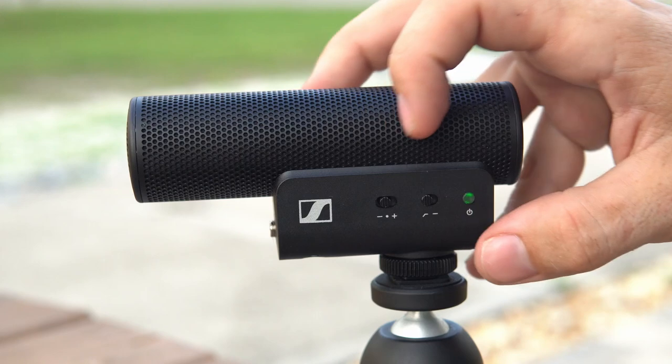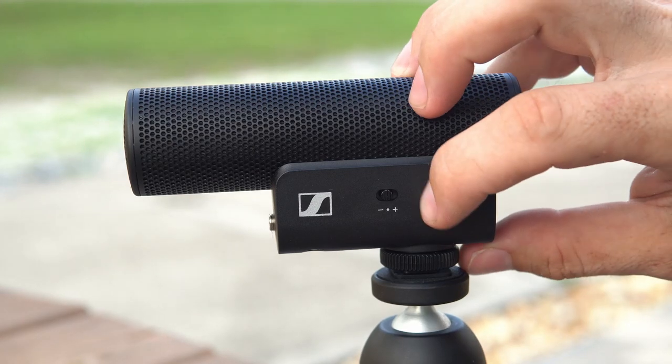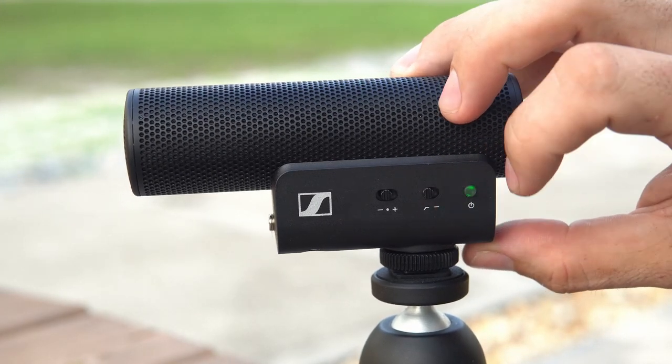The microphone itself is a little bit larger than the MKE 200 but still fairly light, which is a nice thing. You have gain control with three settings, a high-pass filter you can turn on and off easily, a power button, and a little LED light indicating when it's powered on.